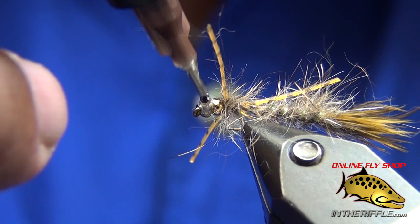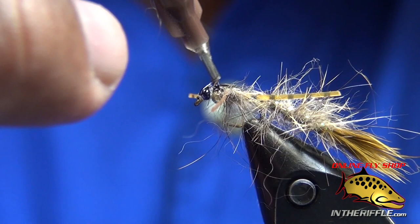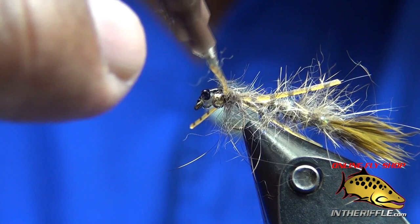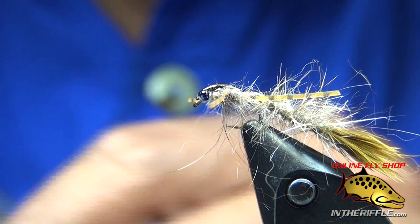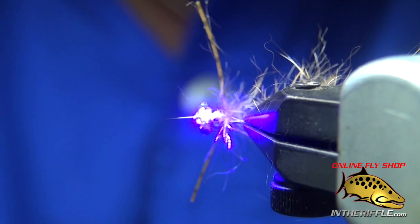That's UV resin I'm applying. I make sure I get on the thread and bring it all the way back as far as I can. One thing about UV resins — any of them — is they don't stick to medallion sheeting really, really well. Hit it with my laser and it hardens in two seconds. That's my hinged aggravator.